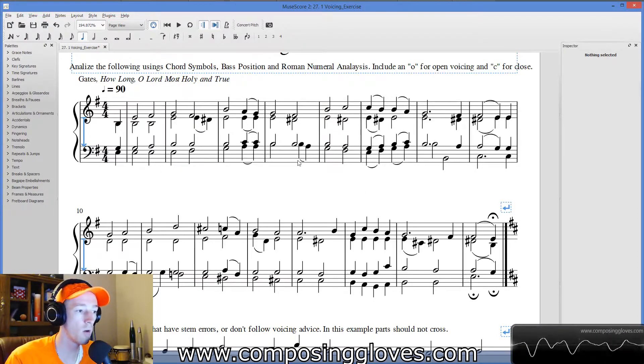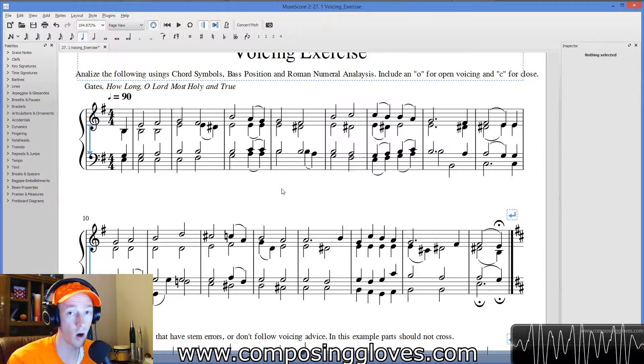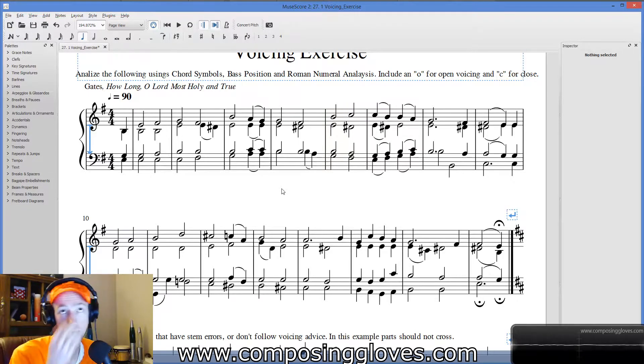When you come across something you don't know, think about it. If I'm in this key, what makes the most sense? And a quick tip: if you're unsure, look at where it resolves to — that often helps clarify. That's like how you clarify what to use: look to where it resolves.